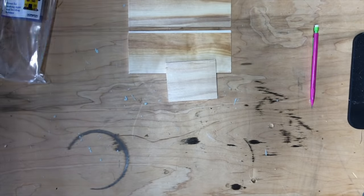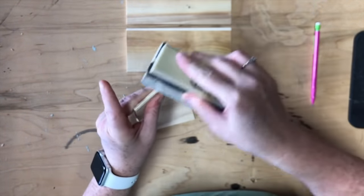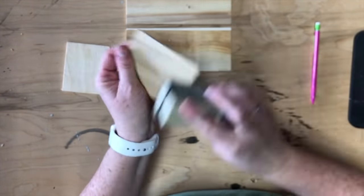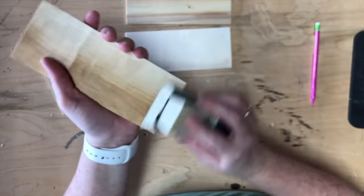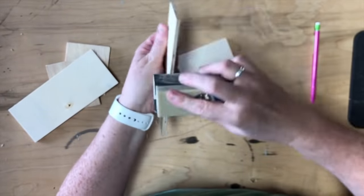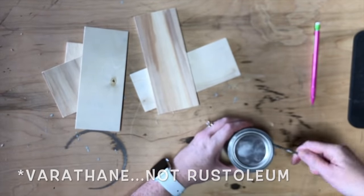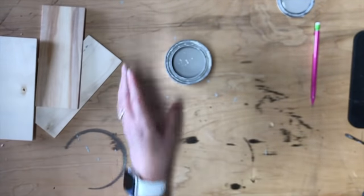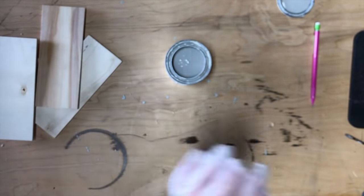Before staining, I'm taking a little hand sander and hitting all the pieces — especially the cut ones — with 220-grit sandpaper to smooth off any edges and the ends of the boards. Then I'll stain using Rust-Oleum sun-bleached stain. I like this one — it's a light gray, dries very quickly, and they advertise it dries in an hour, which I find to be true. I'll just grab a rag, stain all my pieces, and set them aside to dry.